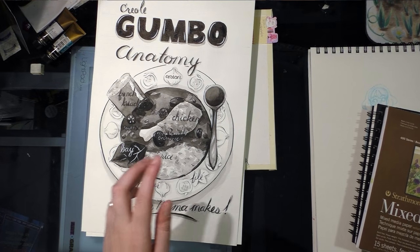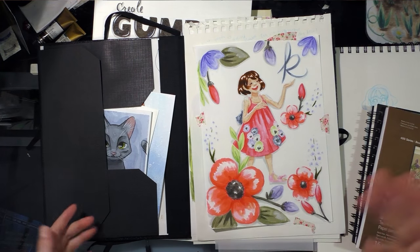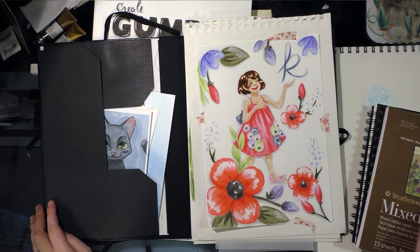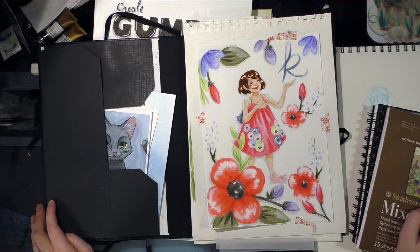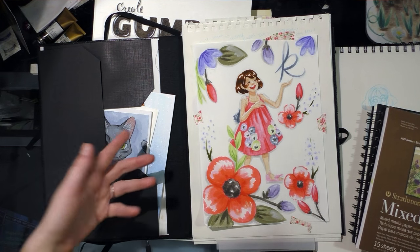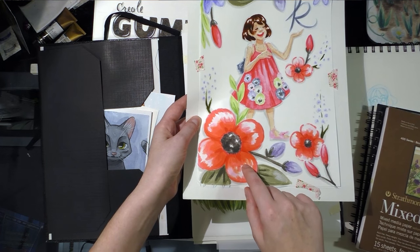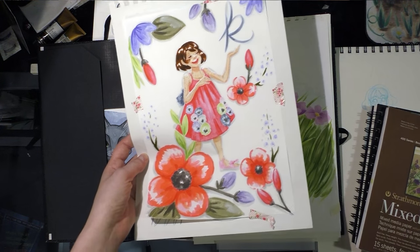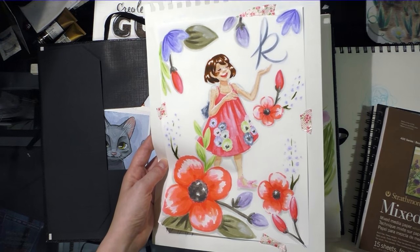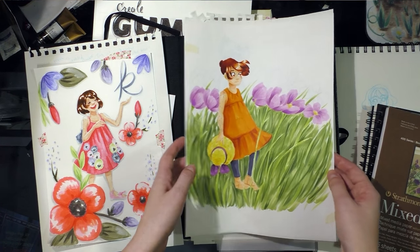I've been doing a bunch of marker tests. Given that there's only two of us on the channel and my editor doesn't want to be full-time, we're looking at hiring an assistant to help with editing — so there's a backlog. I've been systematically testing various papers with various marker types. This is Copic PM paper with Zig Brushables and Zig Art & Graphic Twin. Consider subscribing because those tutorial-style test videos are coming.